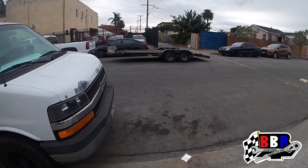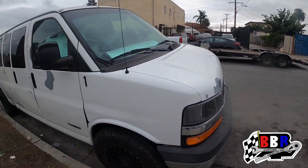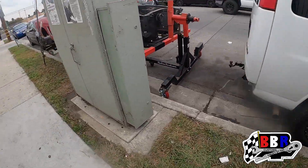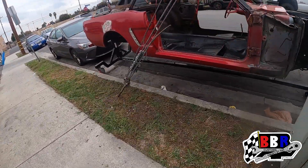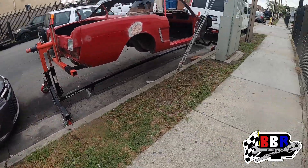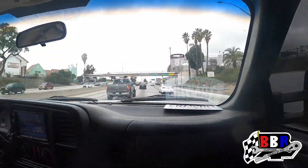All right guys, we got the trailer all hooked up on the truck and ready to go. The van is parked back in place and we got the Mustang right here on the street. Gotta be all in for the next one — stay tuned, see what we picked up. Catch y'all on the next one, we out.